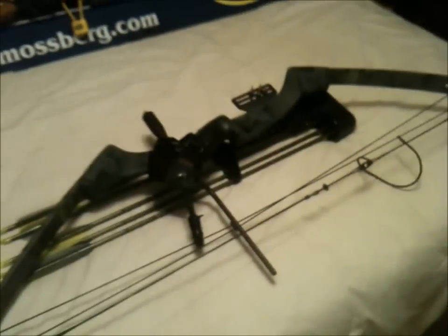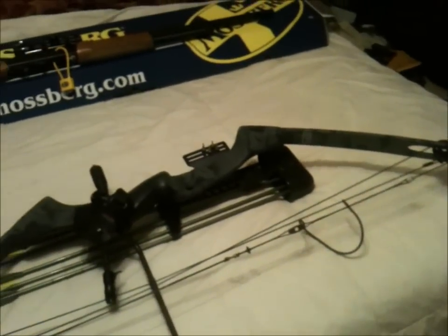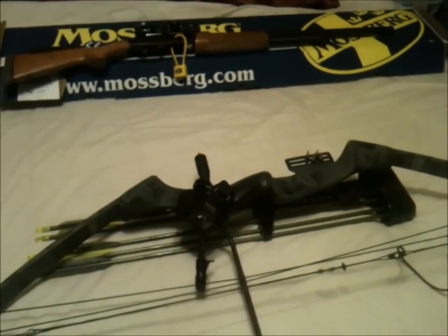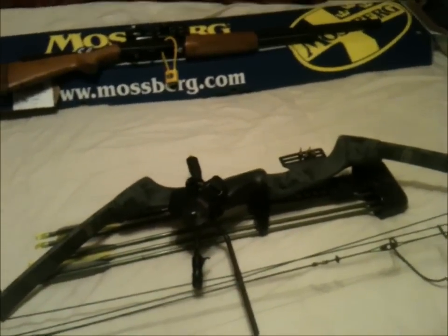As long as the whitetail gods are with me this year, hopefully I'll be putting up videos soon about dressing and butchering some deer meat. Hope you guys are having a good one — happy hunting. Camp 3XL out.